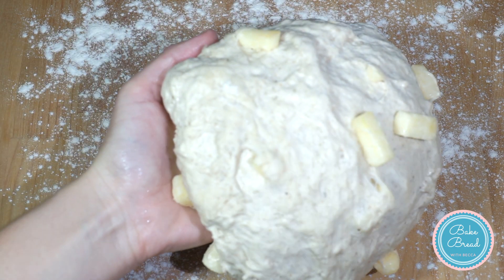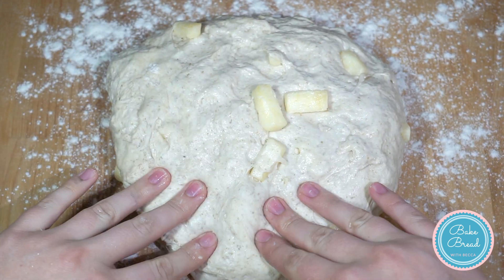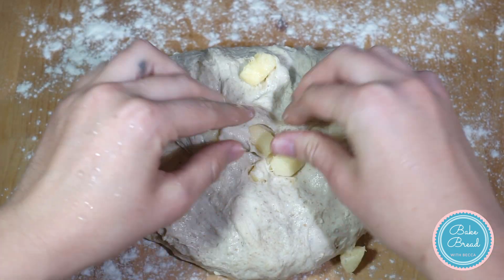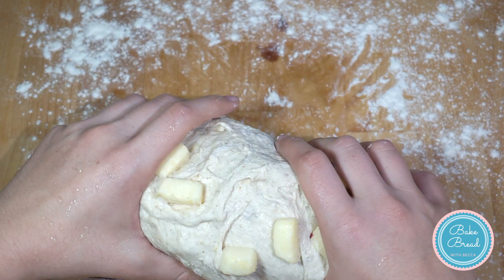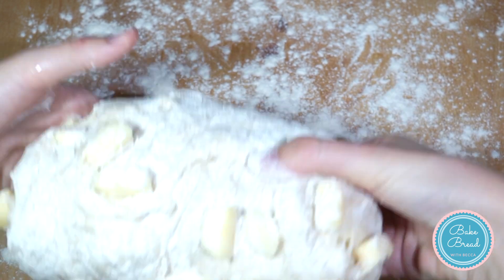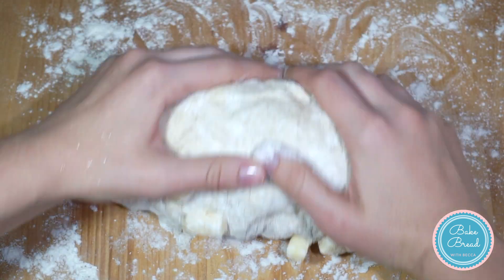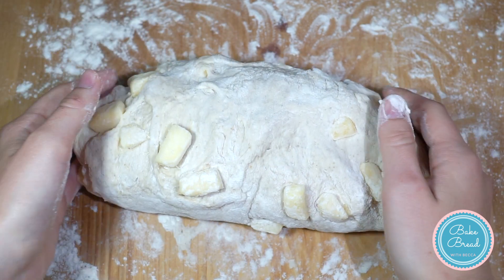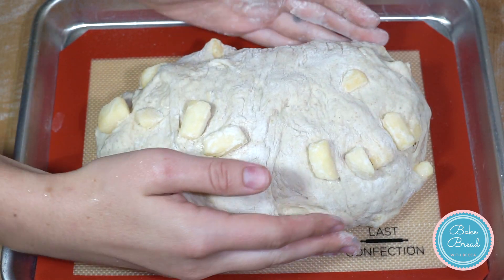On a floured surface, flatten the dough slightly. Roll the dough up, sealing it with your thumbs as you go. Roll the dough on the counter a few times to help seal it. Just slightly tuck the ends under to give the dough a more rounded shape. Place the dough on a lined sheet tray and make sure it is well floured.